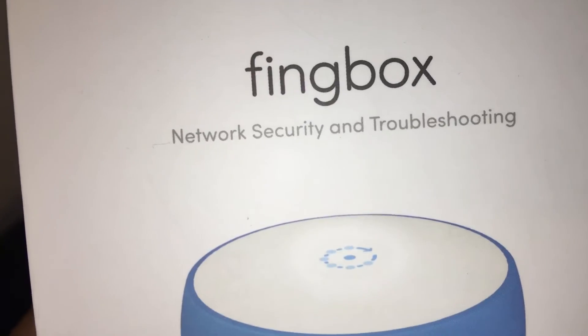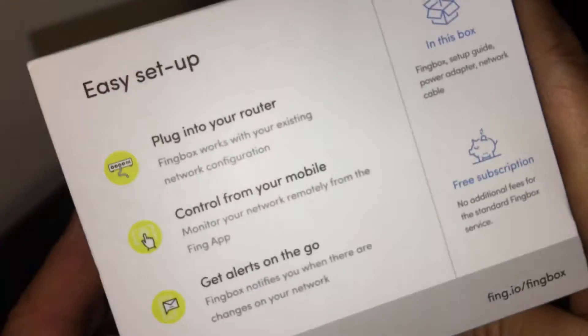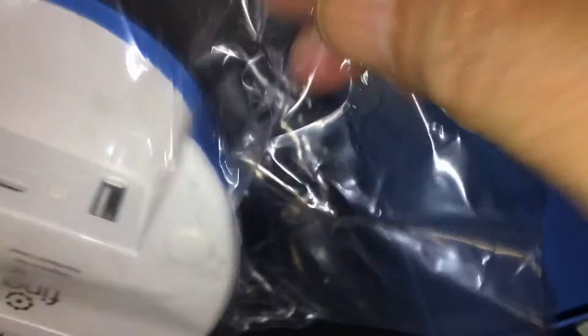I already did a video on the thing box and how much I enjoy it. I just bought this for another location, and I'm doing a video on it because I guess it's the updated version. I'm curious to see what the difference is. It looks really different than the original one — the original one looked like a pop, you put it in a rubber seal. It seems to be wider, about the same thickness, but the back is different.